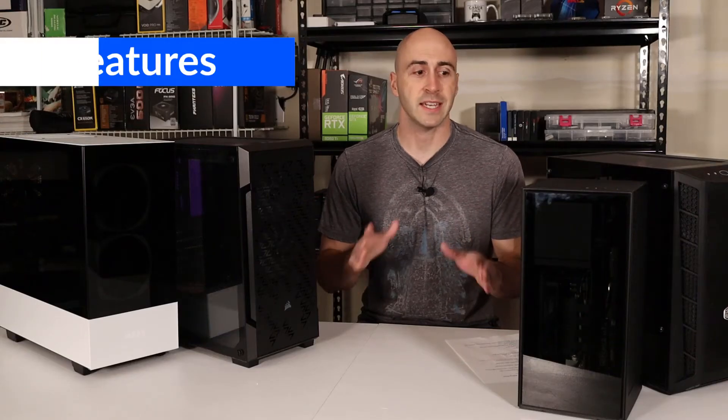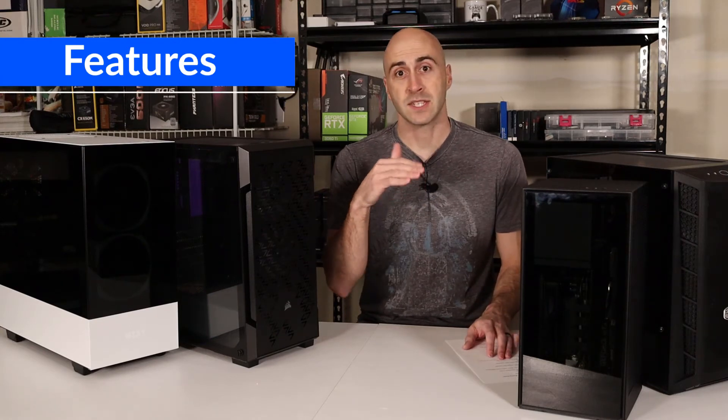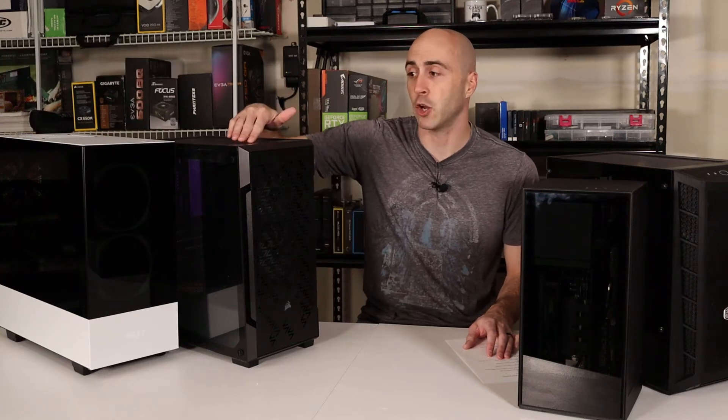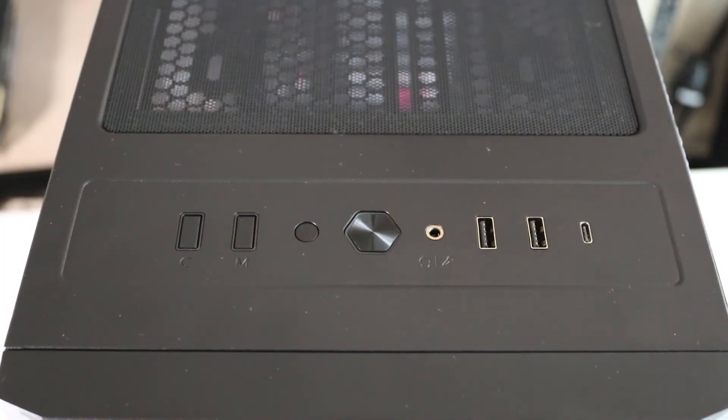The first thing that I think you should be looking at is the features of the case. Some of the things that stand out to me that are important when I'm shopping for a case are your front I/O. If it doesn't have enough ports for what I want to do, you may not be wanting to reach behind the case every time you want to plug something into the back of your motherboard. So what I look for is USB-A's, even USB-C's now, and then headphone jack, power and reset buttons.